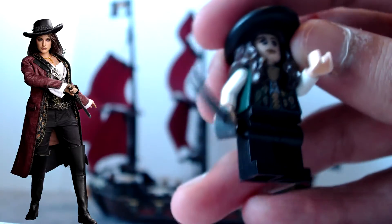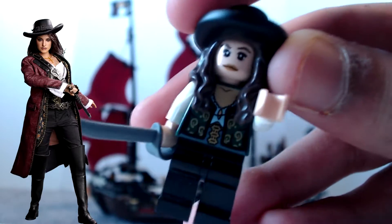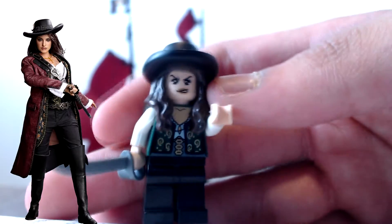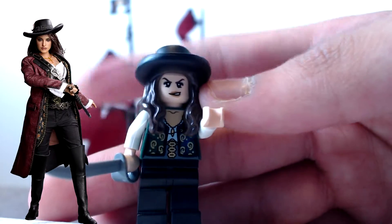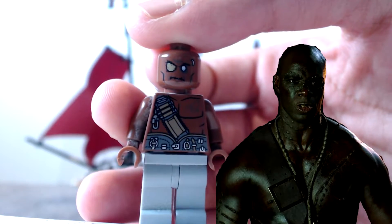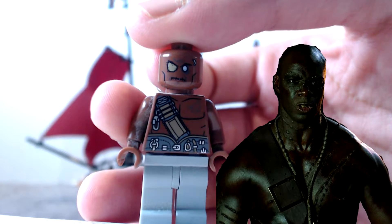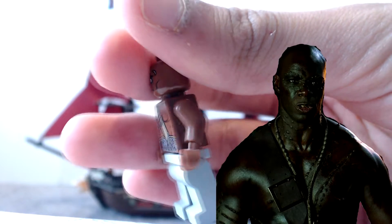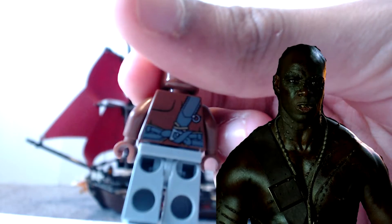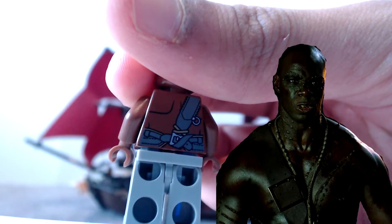Her face looks really nice, her hat looks really nice, and she comes with a sword also. She has two faces - she looks angry on this one. Here we have one of the bad guys in the story. He doesn't have an eye - you can see his eye patch. His back looks really nice with some markings on it.